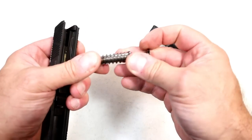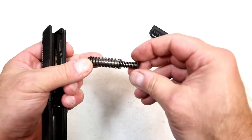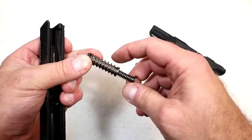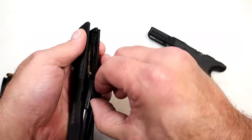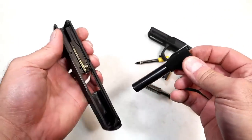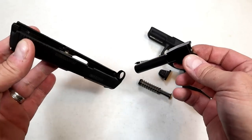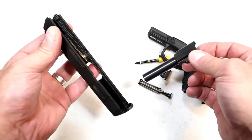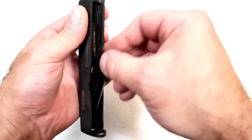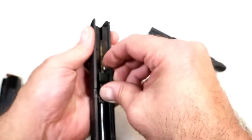Glass filled nylon polymer — a lot of companies are going with that glass filled construction. Then we have the all steel guide rod, dual recoil spring, and the 3.4 inch barrel. It is a safe disassembly — there's no question about that. You essentially render the gun useless by taking out that striker assembly.